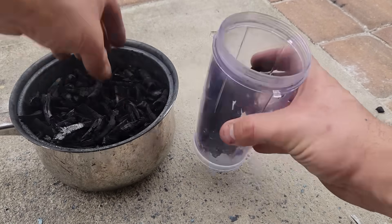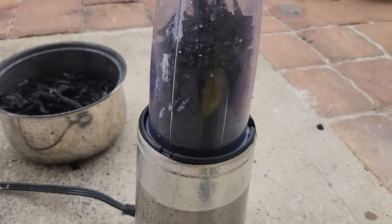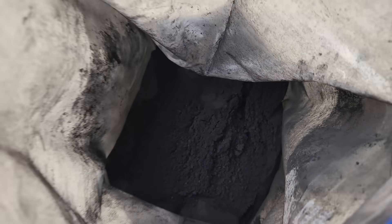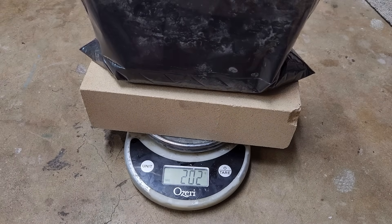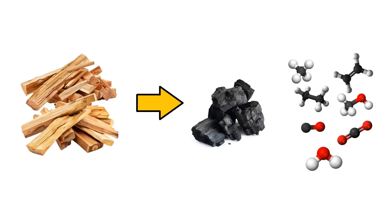Once all the charcoal has been made, I load it into a blender and grind it down into a fine powder. This was probably the messiest part of the entire project because of the super fine charcoal dust that gets absolutely everywhere. The final weight of the charcoal powder was 202 grams compared to a starting mass of 901 grams, meaning that almost 80% of the initial biomass was cooked off.